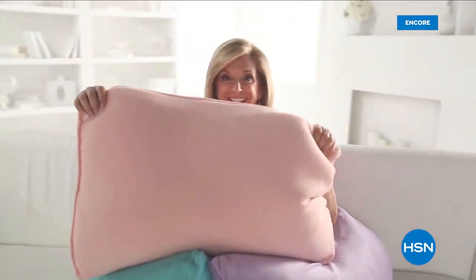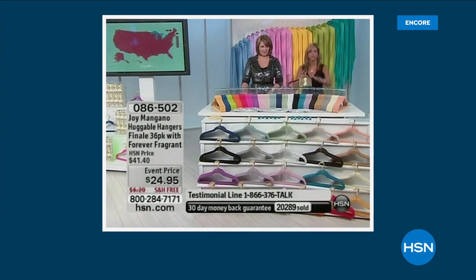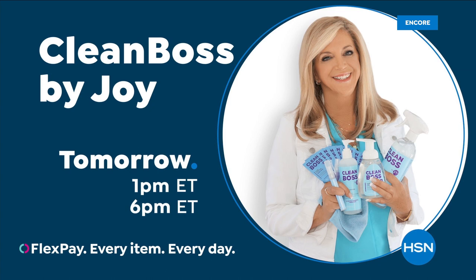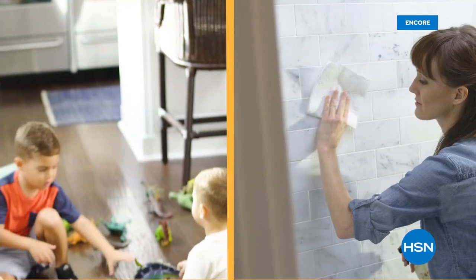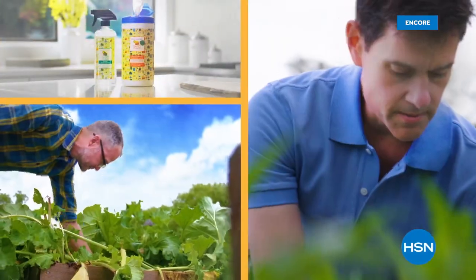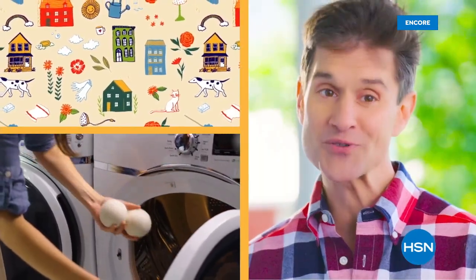For over 25 years, Joy Mangano's game-changing products have been reinventing clean to make life better and brighter for you and your family. That's why Joy Mangano brings her new line Clean Boss to HSN. Watch and shop the whole line on HSN and at hsn.com. We chose plant-based ingredients so you're not breathing in fumes — and it works. If we can get your home clean, that's what makes your home a happy place.